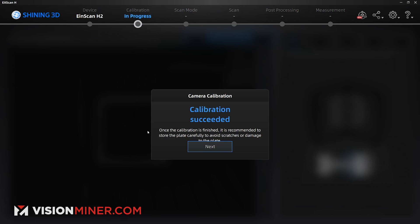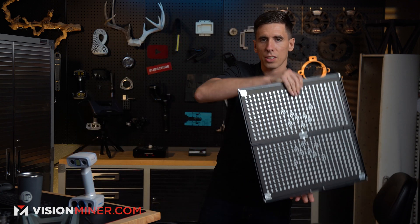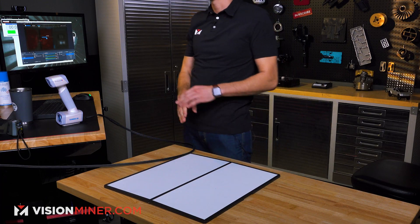The calibration succeeded — the actual data calibration is done. Next we're going to do the white balance calibration, which is really easy. You just open it up and set it flat on the table.